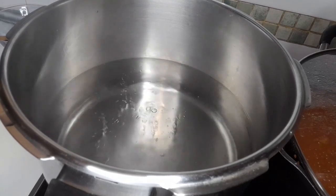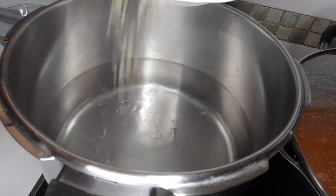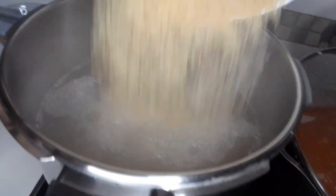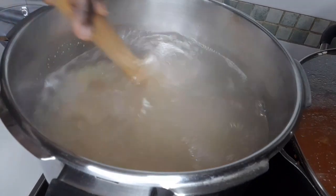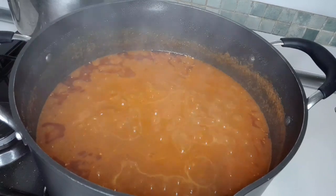I have boiled water. I'm going to add the rice and use the water to parboil the rice. I will leave it for two minutes inside the water, then add a little salt.